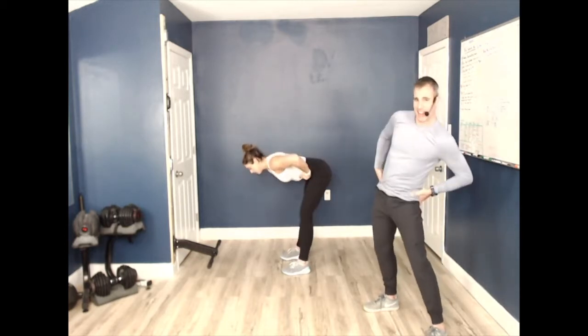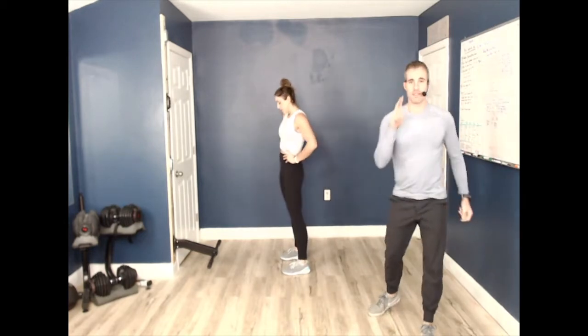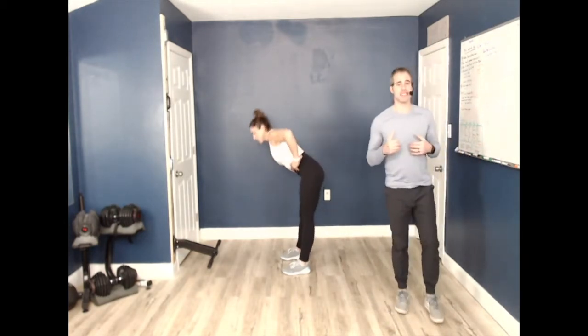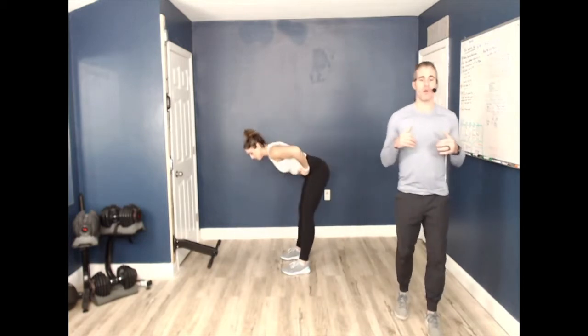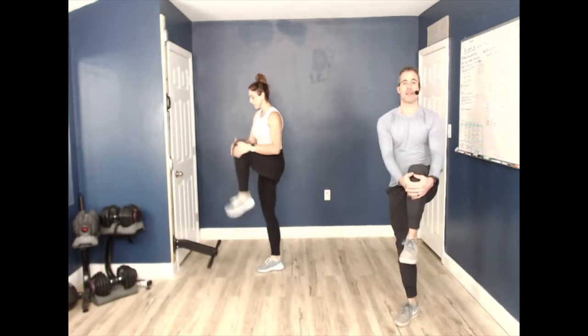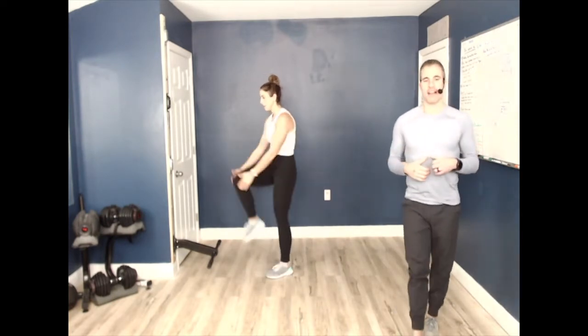A lot of times we don't get enough hip activity going on, and we need to because we're going to crank this out for a fast-paced 24 minutes. We have two more minutes of warm-up, so let's get that body loosened up. Lindsay, let's go right into a knee hug — grab that knee, pull your body right in, feeling good, making sure we're stretching out those hamstrings and quads.